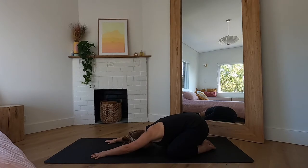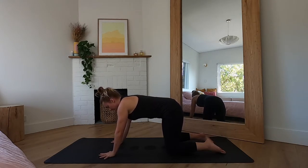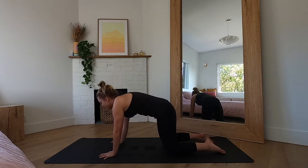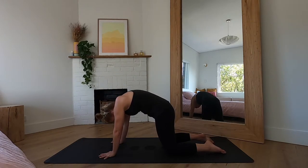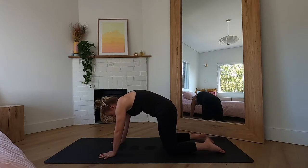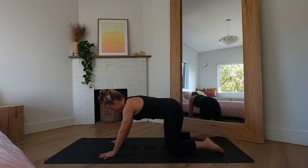On your next inhale, make your way into tabletop pose with your hands stacked under your shoulders and your knees stacked under your hips. We're going to take some gentle cat-cows here: inhale arching the spine, taking the gaze up, and then exhale rounding the spine, pushing the ground away. Inhale arch the spine looking up, exhale round the spine pushing the ground away. One more inhale arch, exhale round. Inhale coming back through center, then we're going to take some hip circles — you can start small.